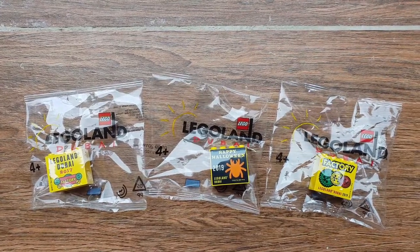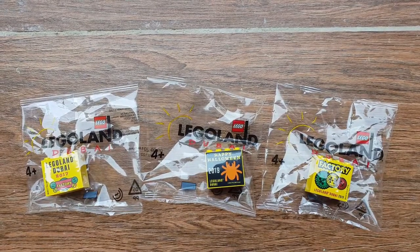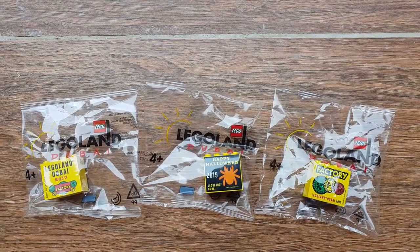Thanks for watching the video, and here are a selection of other videos you might be interested in. Please share, like, and subscribe, as it really helps us out and allows us to create more videos for you. Happy building, until next time, when we talk about all things Lego.